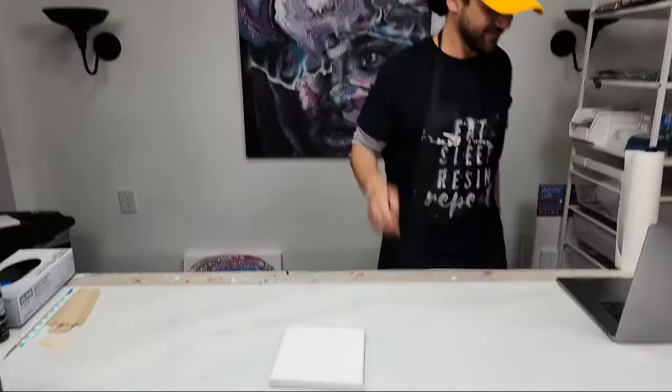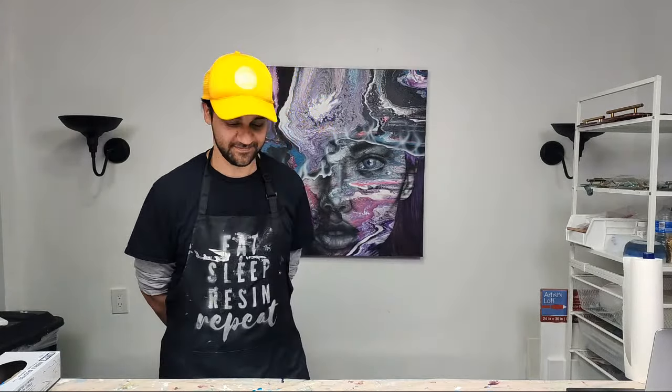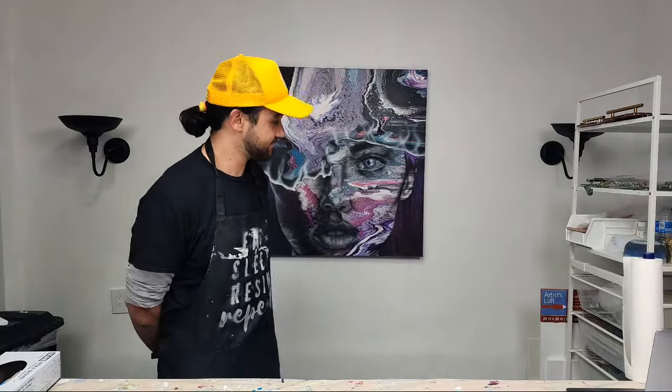My special guest tonight is G Pours — hi! Just ignore me if I call him Gee, it happens sometimes. Anyway, G Pours has his own channel called G Pours. You can check him out on YouTube, Facebook, he's got a website, etc. I'll post the link to his social media in just a second in the chat box.